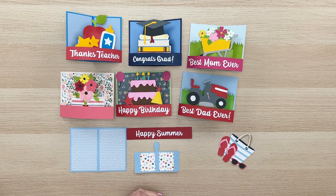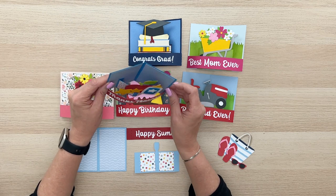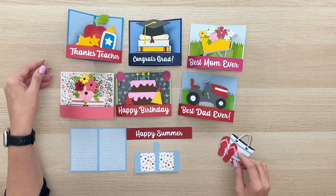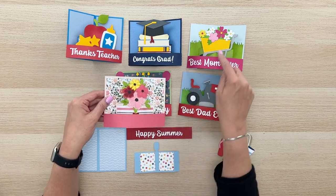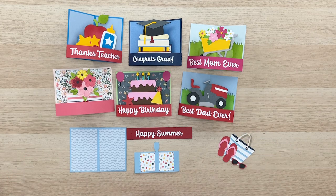The little embellishments that go onto the card are going to be the most time consuming to layer and create. Some of them are a little more simple than others — this one has fairly simple pieces. Something like the flower bundles are going to have a few more little pieces, but super cute once those are layered up and I think you'll really love how they look once they're put together.